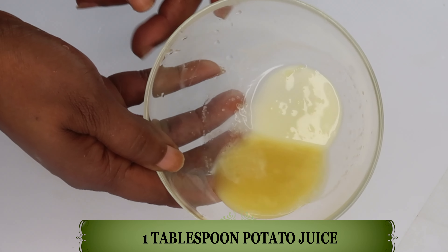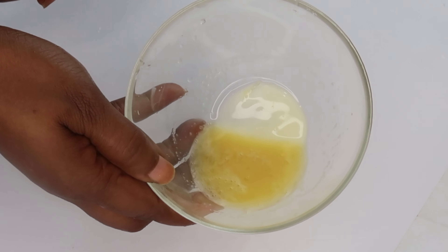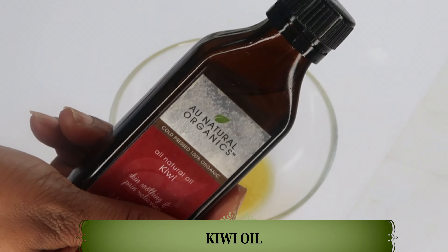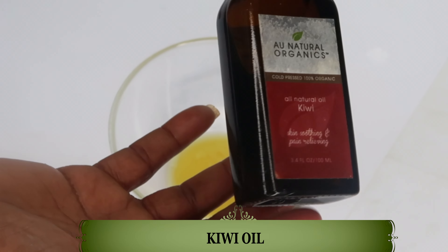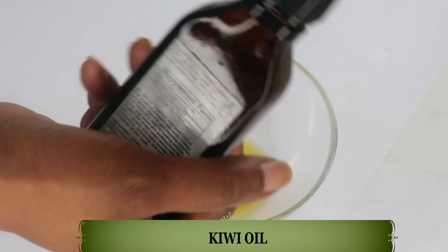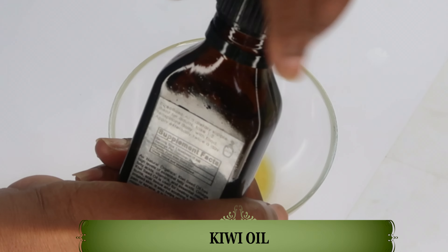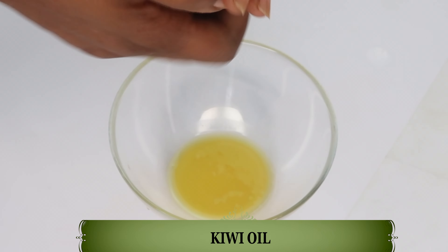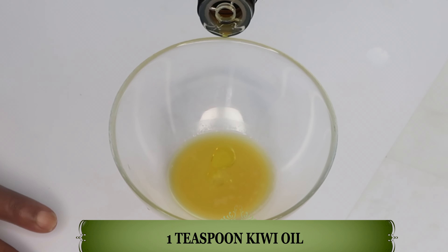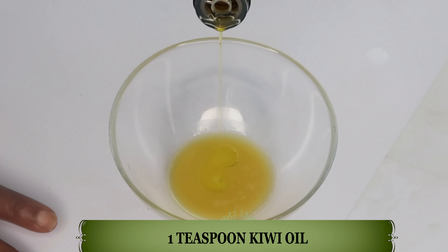Next, reach for our first oil, which is kiwi oil. We're using the kiwi oil for its vitamin C properties. Not only that, it is rich in vitamin K. It's an amazing oil to use under your eyes, not only for the wrinkles but also for dark circles. We're using one teaspoon of the kiwi oil. Pour this in.